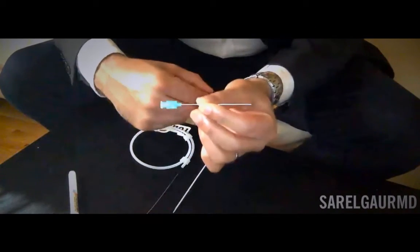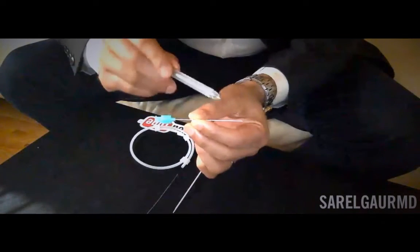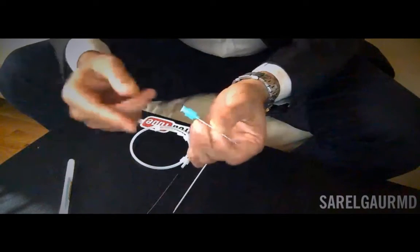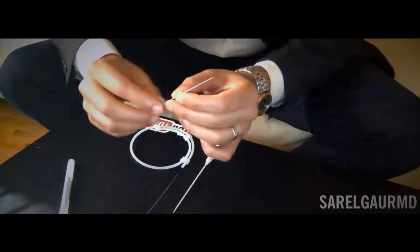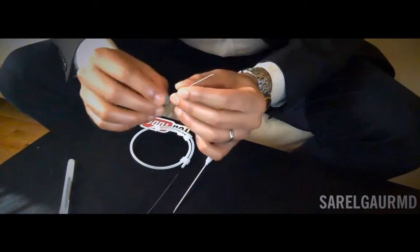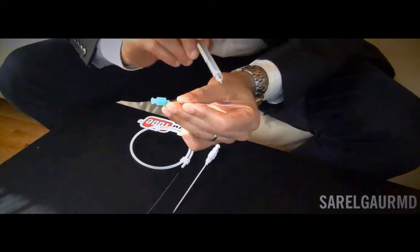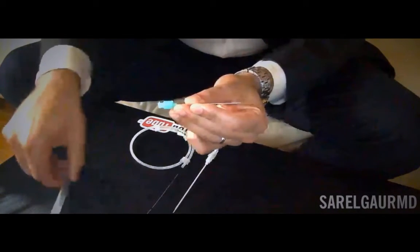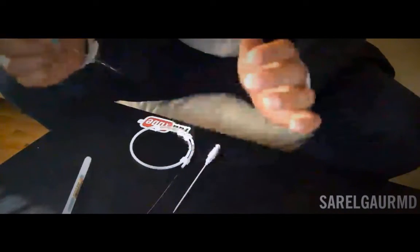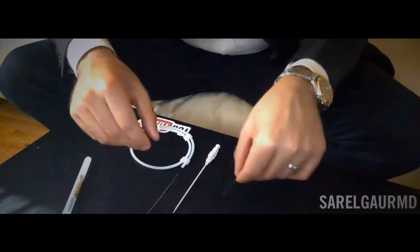First, the micropuncture needle itself. You can see the hub of the needle here and the tip of the needle there. This is a standard luer lock, meaning it connects to any standard syringe. The tip has a beveled edge, so it's cutting, and it's also hollow. There is a textured portion of the needle — this is the echo tip — which allows the needle to be better visualized under ultrasound when we're accessing the artery or vein.